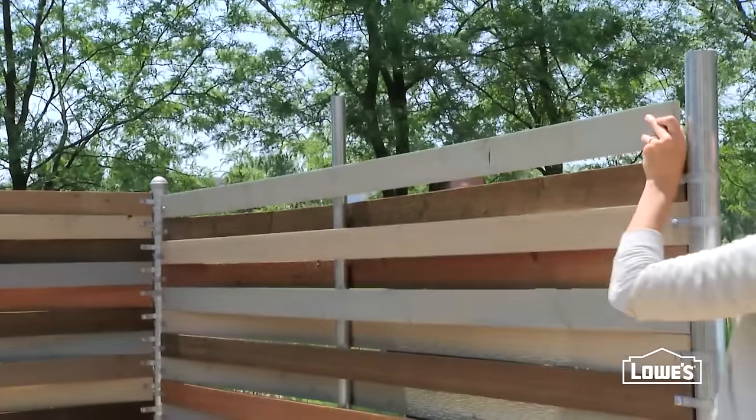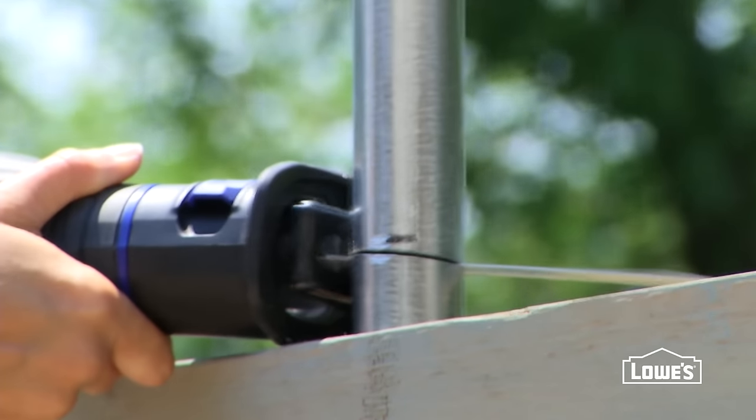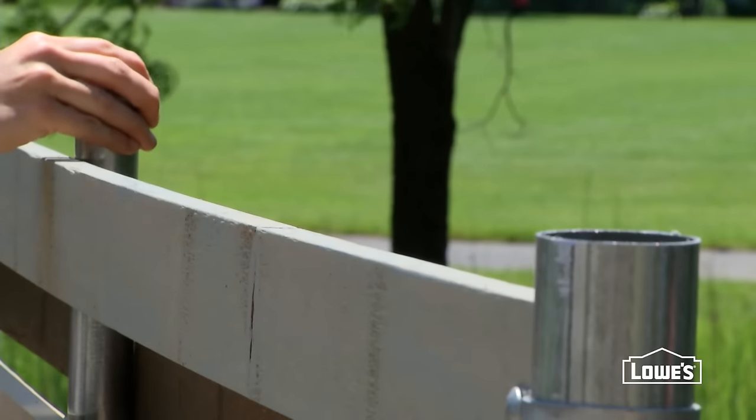When all the slats are installed, trim the top post to 1.5 inches above the top slat, then top with a post cap.